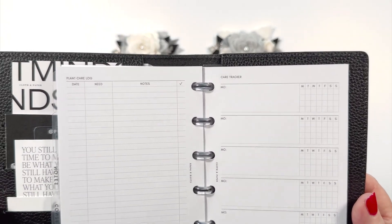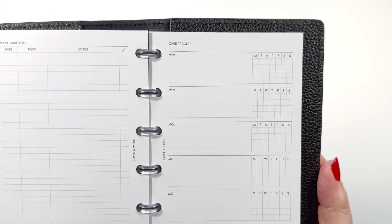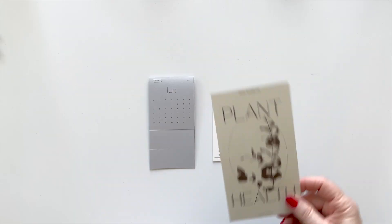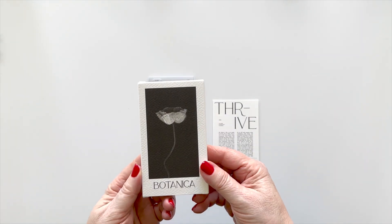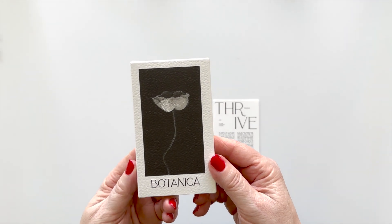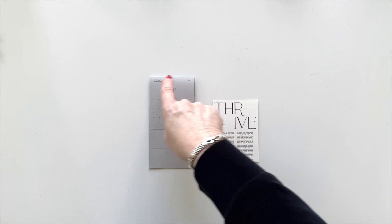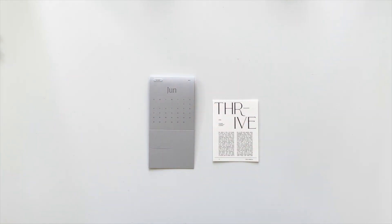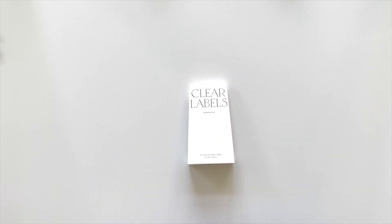Just in case you're not a plant person, look at what a beautiful tracker this is — it could be used for many things. In addition to the plant health card and all of the cards in the Botanica card deck, we have the June stand-up calendar, which you can also cut and trim if you don't want it as a stand-up calendar. I love the gray. And then a Thrive card.